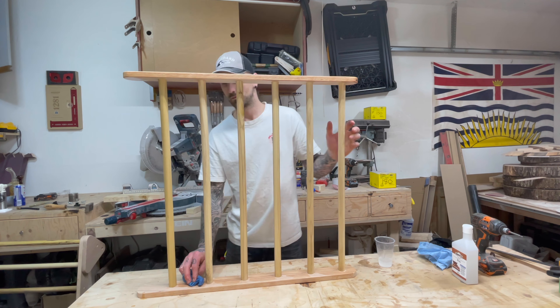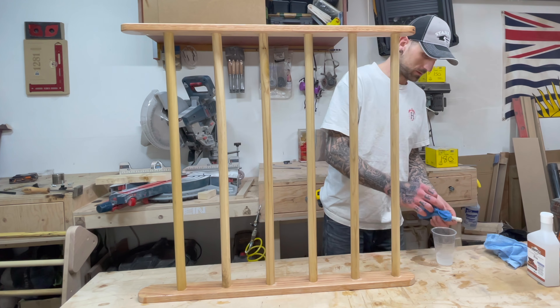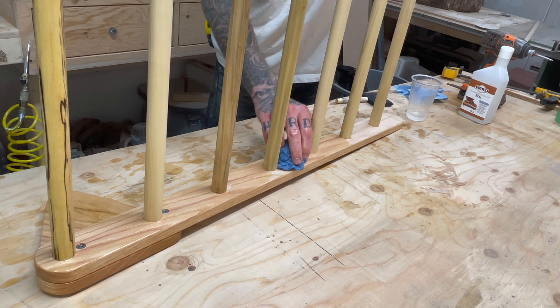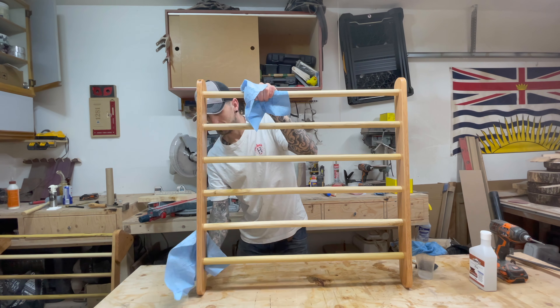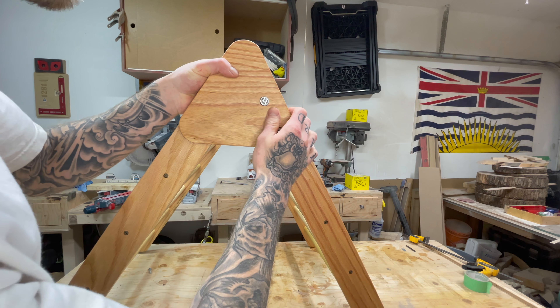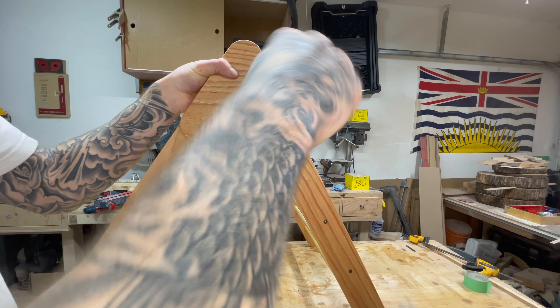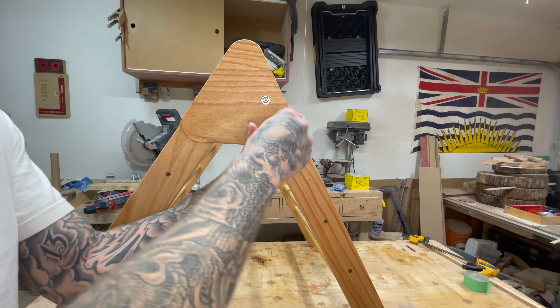Don't be shy with the oil — I like to lay it on nice and thick so I get good penetration, allowing the wood to soak up as much as possible before buffing it off. Once I get all surfaces oiled, I set it aside while I oil the other piece, giving it at least 15 minutes to soak. Then I go back with a dry blue shop towel and wipe off the excess. For assembly, I add the pivot screw in the top hole, with a small amount of Loctite to the inside of the threaded insert on the pivot screw only, so the screw doesn't back out when folding and unfolding the Pickler. Then I screw in the star knob, and the Pickler triangle is done.